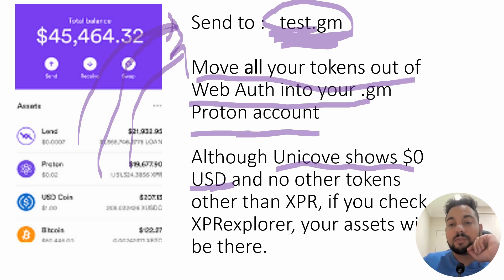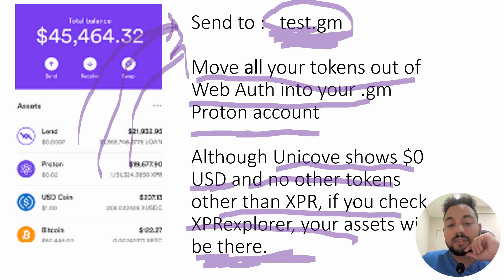You can actually go to the XPR Explorer and check that your tokens are actually there in your GM account. Type in test.GM or whatever your account name is into XPR Explorer, and it should come up showing all your tokens are safely there. It is safe to send all your Proton assets to your GM account. There's a theory that it uses its own encrypted system, which is why everything appears obscure. You move all your tokens into the GM account.